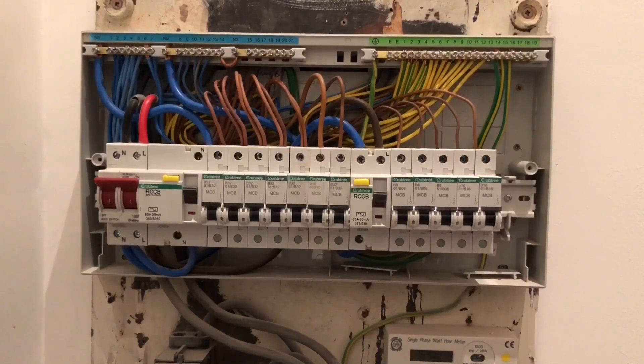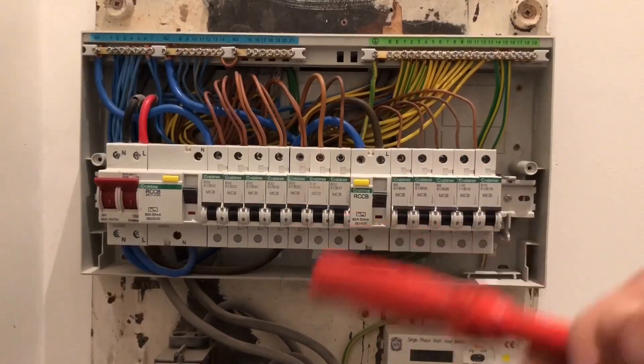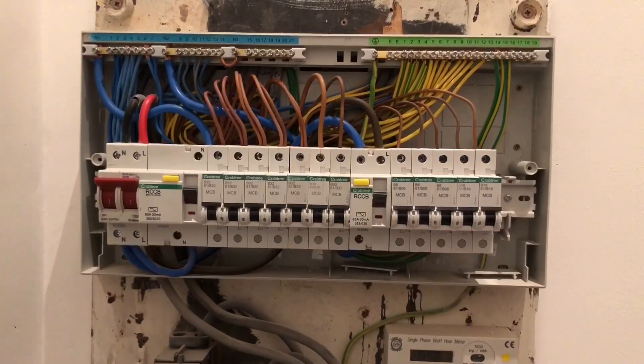I'm showing you the whole box just to show you that you can replace everything exactly the same across. I am going to change some of my circuits around because I put a few too many on the same circuit, so I need to swap them over. Thanks for watching guys - don't forget to like, comment and subscribe, and I hope this helps somebody out who's having problems finding a box. Thanks guys, bye.